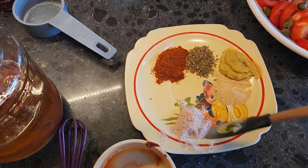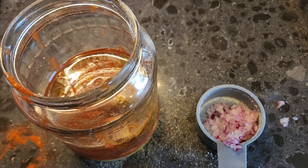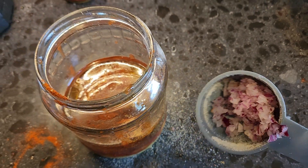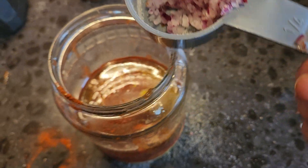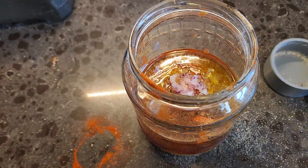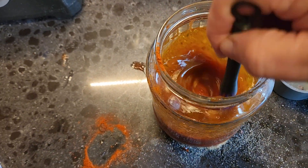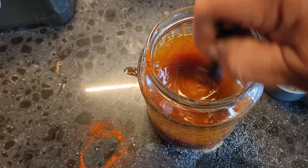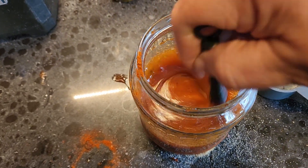A half a teaspoon of Himalayan salt — you can use any kind of salt you like, I like the pink. Also one tablespoon of finely minced red onion. You can use a white one; they're sweet, but the red ones are sweeter. You're going to mix this all up in a jar.